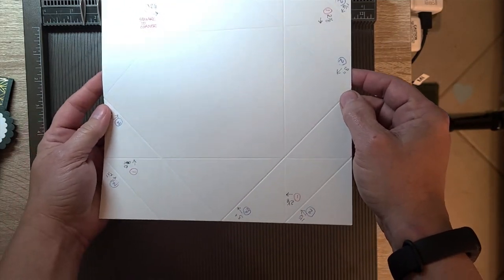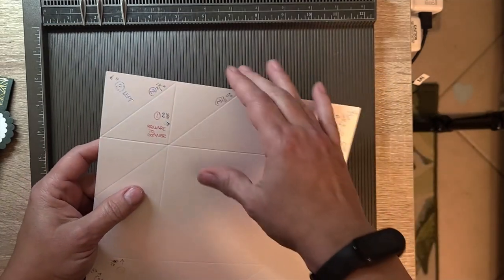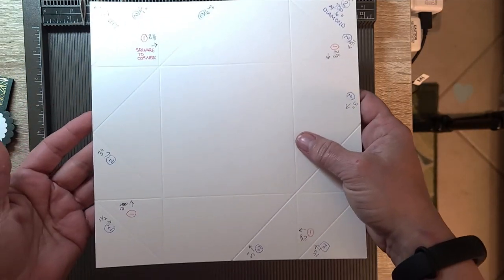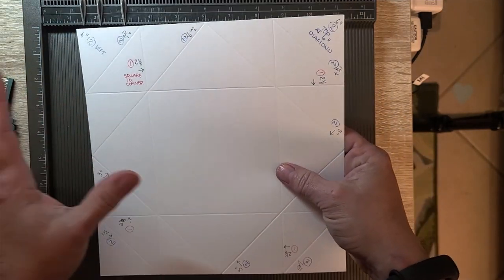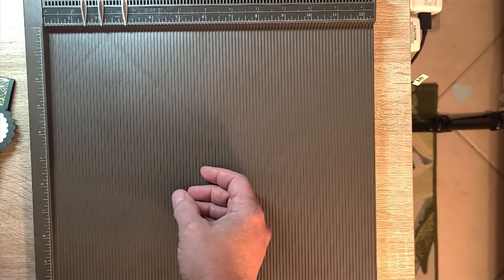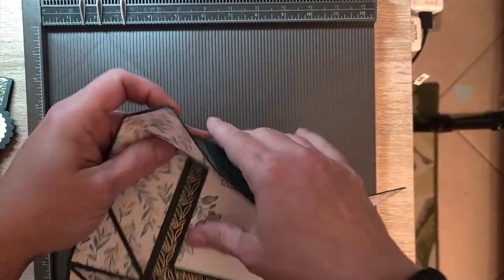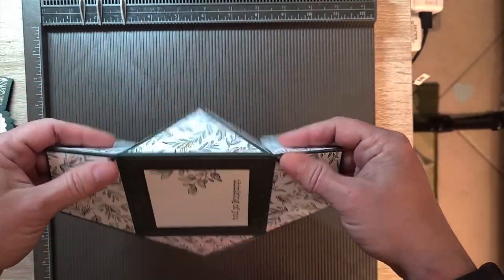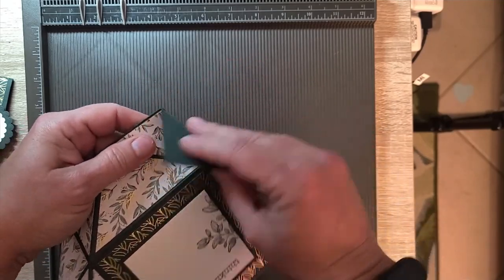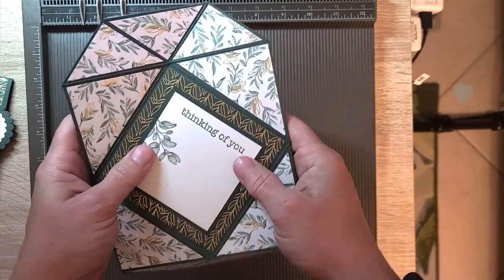From here you will take your paper — I'm not going to do that on this workup paper — and fold back and forth to make your folds pliable in either direction. Just go through the whole thing until the fibers in the paper are soft and pliable and you can fold it every which way you want to go.